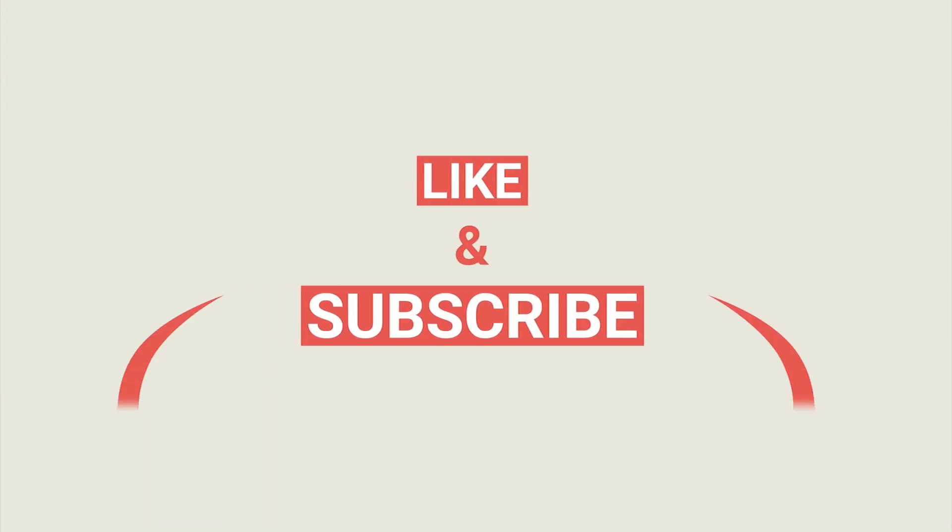That's it. Thanks for joining — please like, share, and subscribe, and let me know in the comments if there's any other content you would like to see. Thanks for watching.